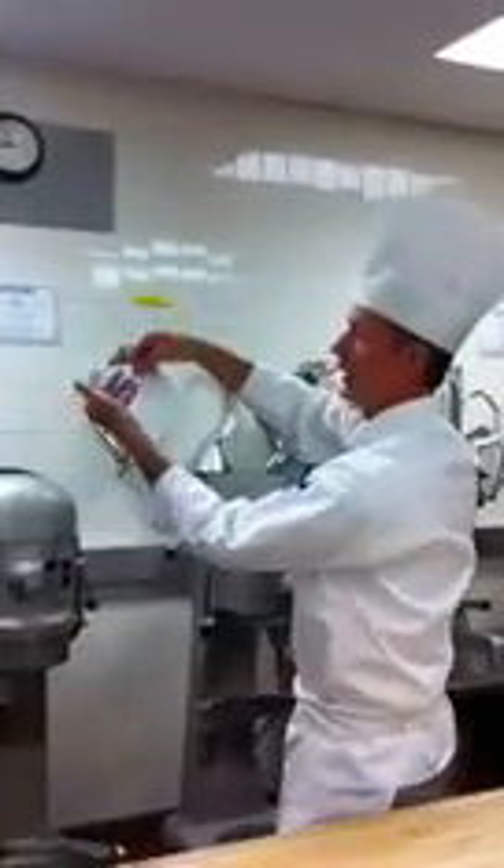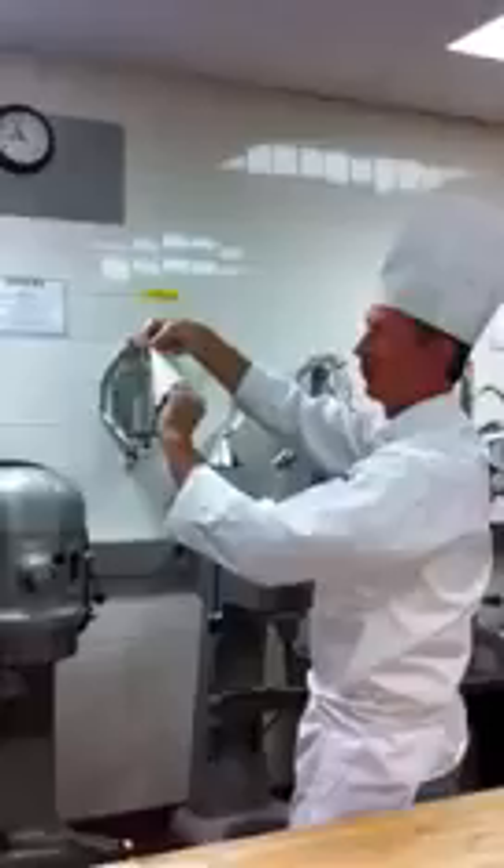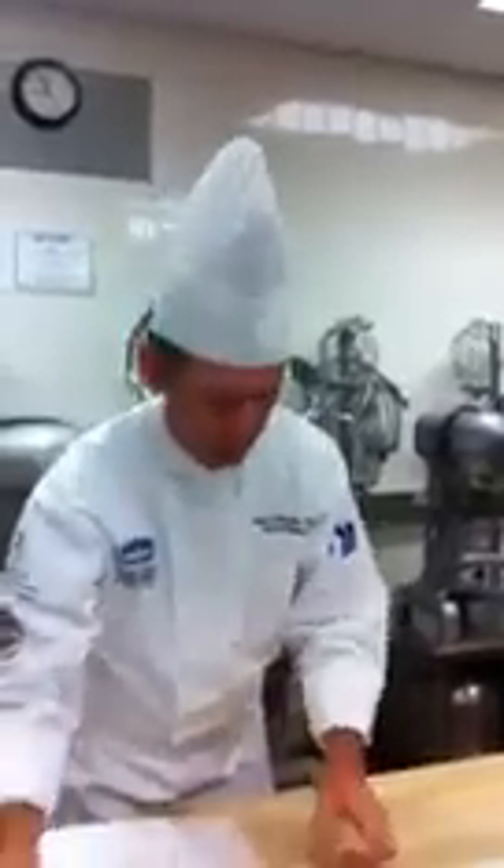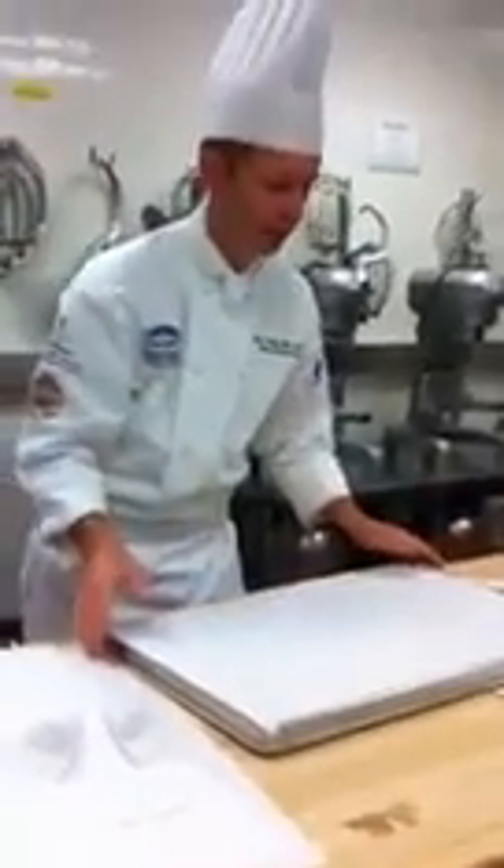If you're lefty, it would be this way — you would fold it this way, grab it this way, and roll this way. Next thing we're going to do: we have our prepared sheet panel.